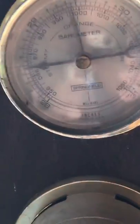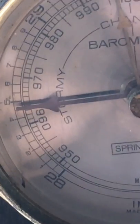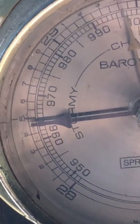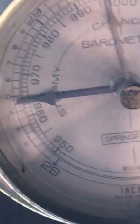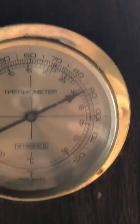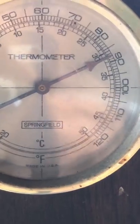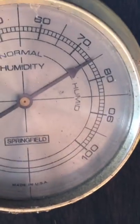The sweat is just literally rolling off of me. The barometric pressure is at about 962, the temperature is like 87 degrees, and the humidity is around 75 — not too high, but it is hot.